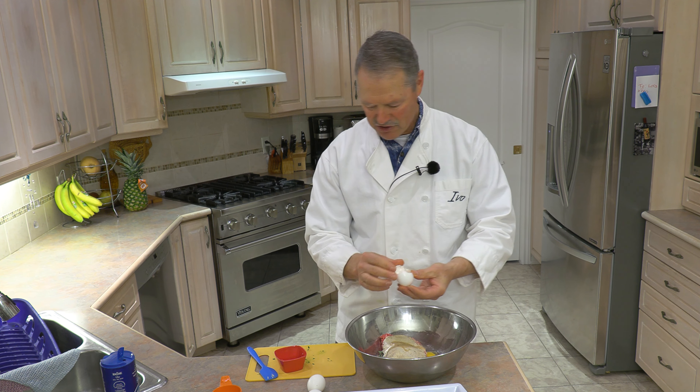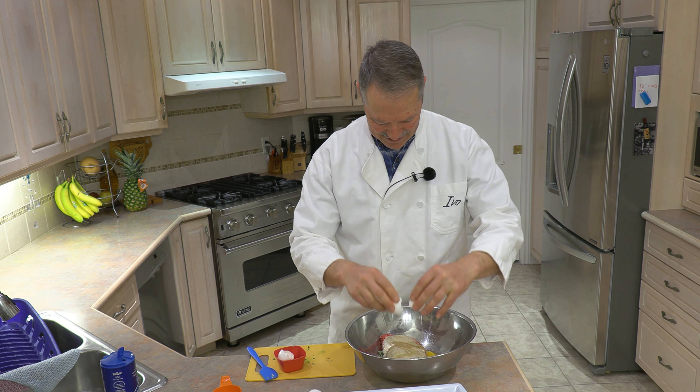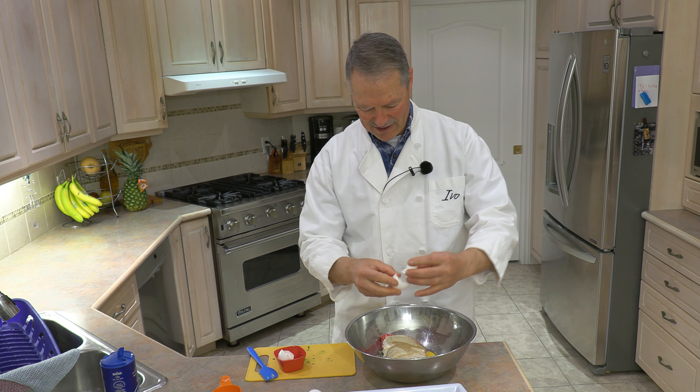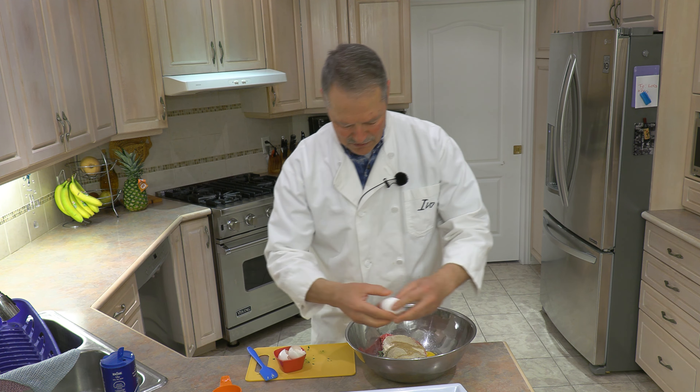Now I add my eggs. Add them one at a time so you can make sure you don't get any egg shells in your ground meat mixture. Okay — two, three, and four.